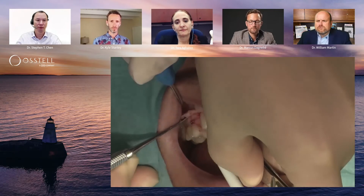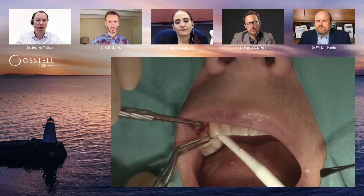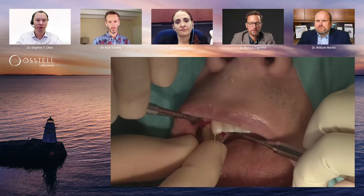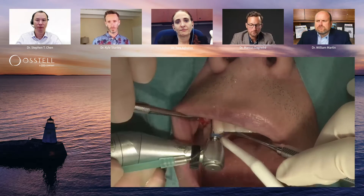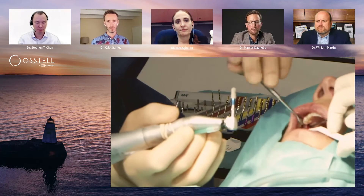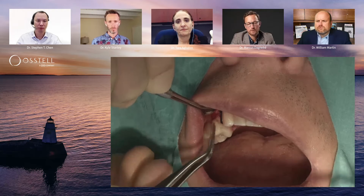Here we see a short video looking at a first premolar case in the maxilla. This patient lost the tooth due to a longitudinal root fracture, and we had waited 16 weeks of healing, so this is a late implant placement. We see here the different drilling steps where we're going to place a tapered implant body — a 4.5 millimeter implant in width.